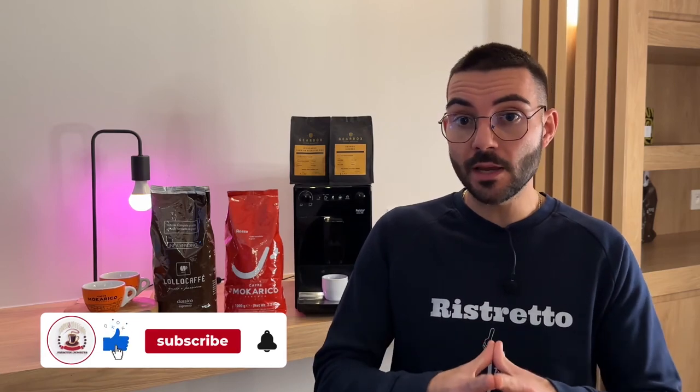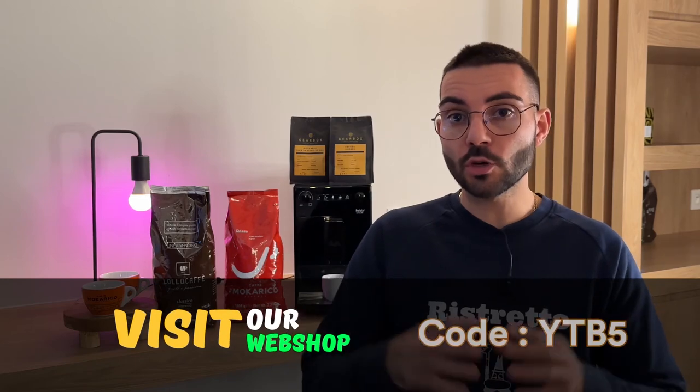That's it for today, and we hope you enjoyed the kind of videos we post on YouTube. If you do, please feel free to support the channel by giving us a thumbs up and subscribing. We have also decided to leave a small discount code below the video to thank you for watching and to give you a small discount on the webshop.